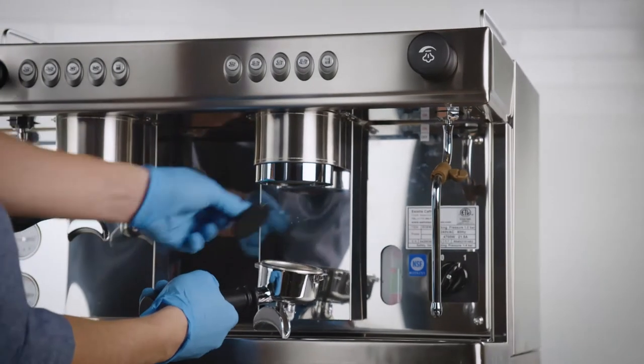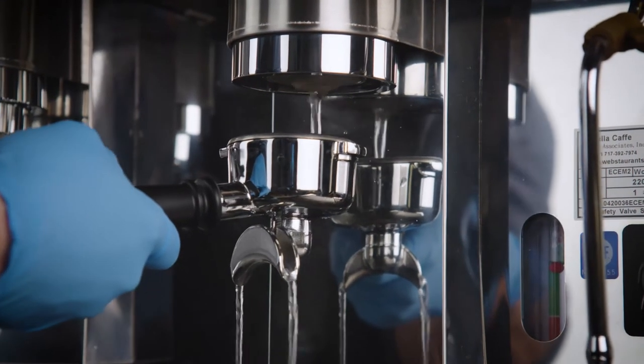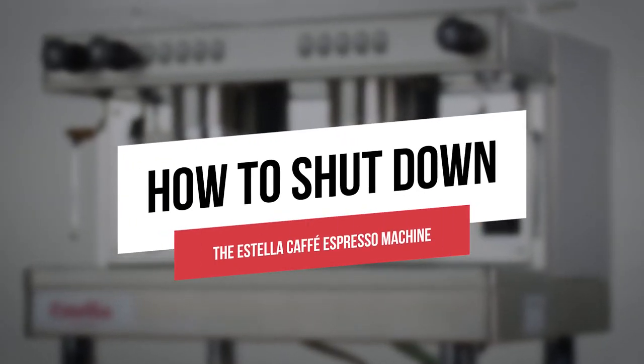Once the backwashing has finished, remove the portafilter and silica plate and hold the fifth button and run water to clean the portafilter. Do this until the water is clear. Your machine is now properly cleaned. After you've cleaned your machine, you're ready to turn off the machine.